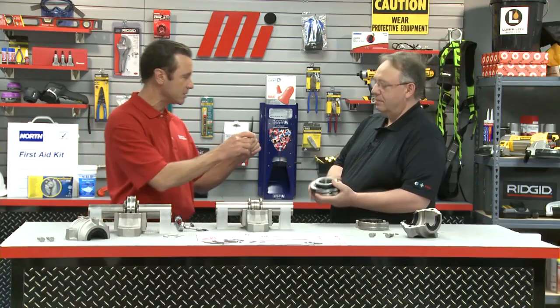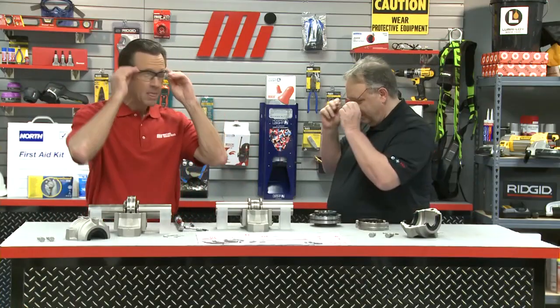That's a lot of great savings there, Jim. That's right, Tom. That's why I really get excited about this product. What do you say we put on some PPE? Because we've got a lot of parts here. You've got your glasses on, I've got mine on, and no matter what the job calls for, make sure you always wear the proper PPE.